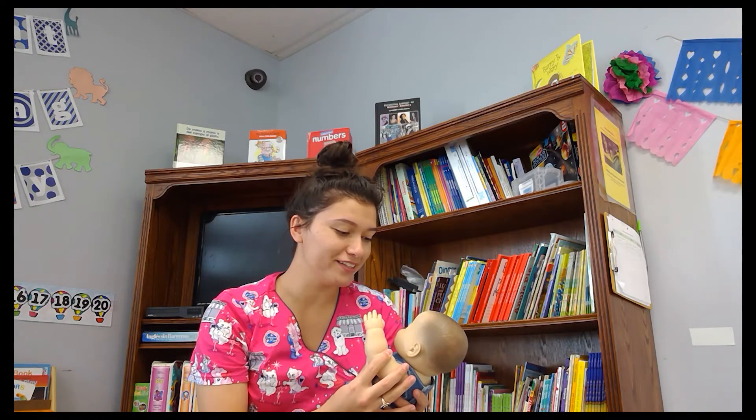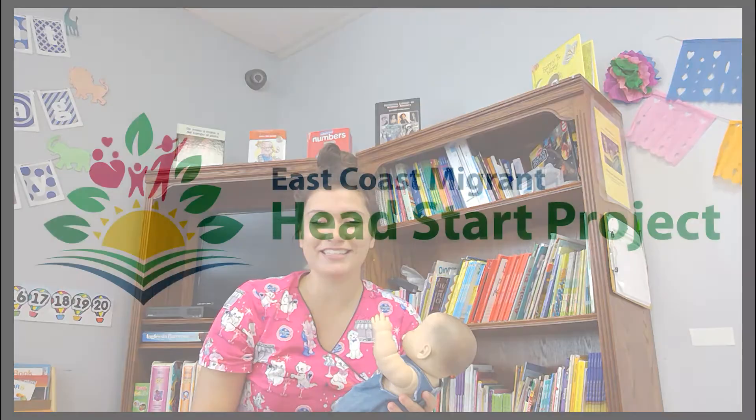This is mommy's mouth. This is mommy's eye. Thank you. See you next time.